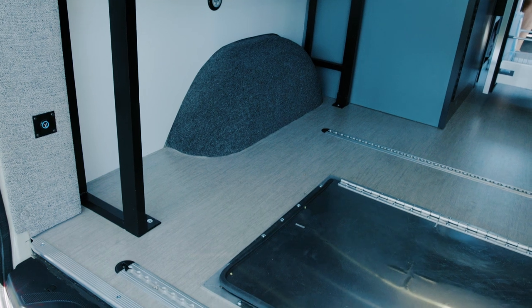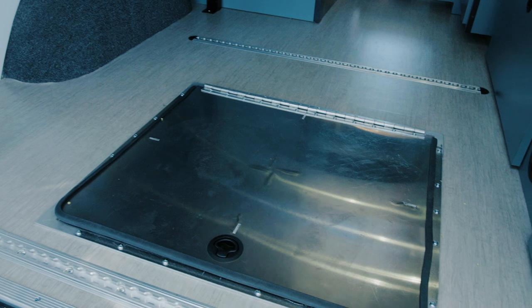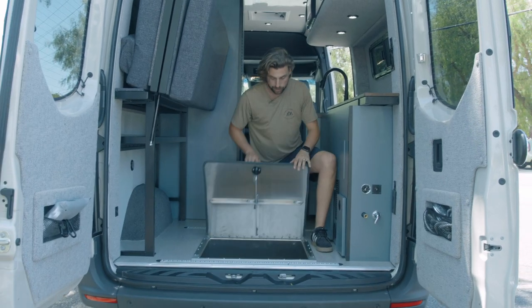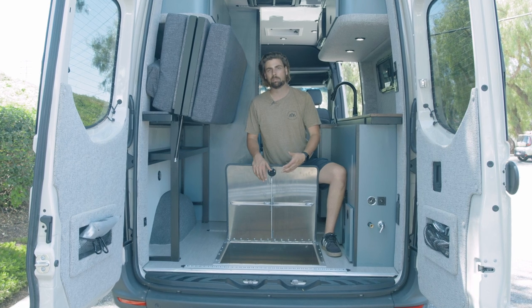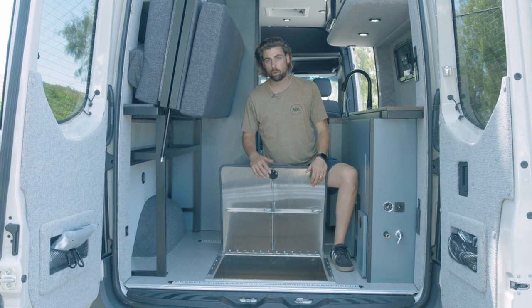One unique part of this van is this Van Compass storage box. This van is eventually going to get a spare tire on the back door, so we had some open space and opted for this Van Compass storage locker. It's a great spot for recovery gear or other items you might not need all the time but still want to keep on board for your adventures.